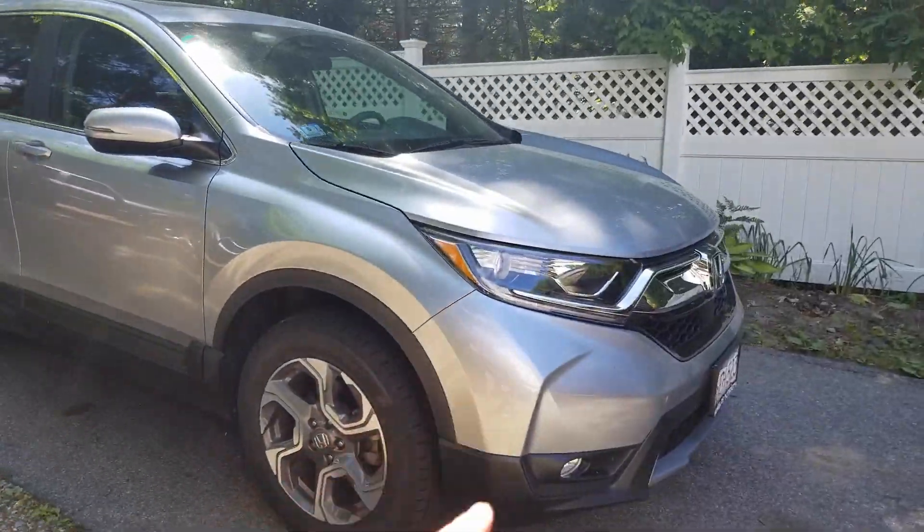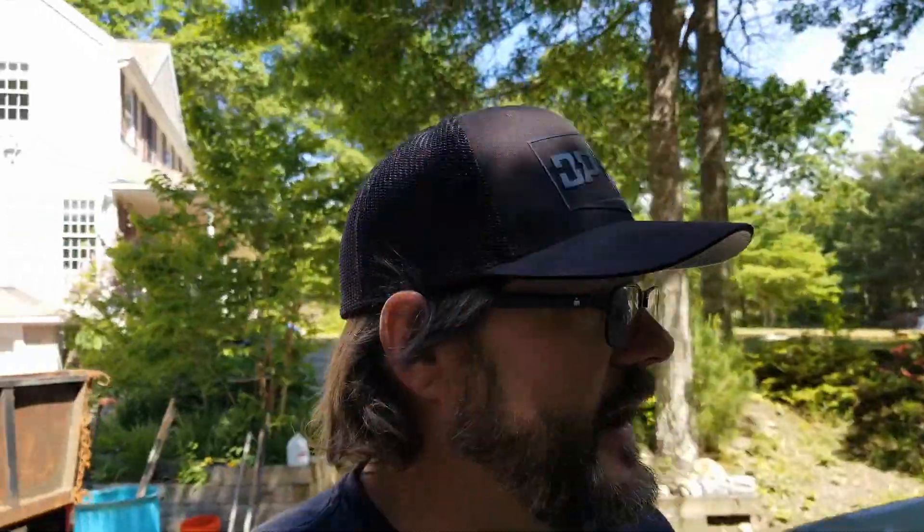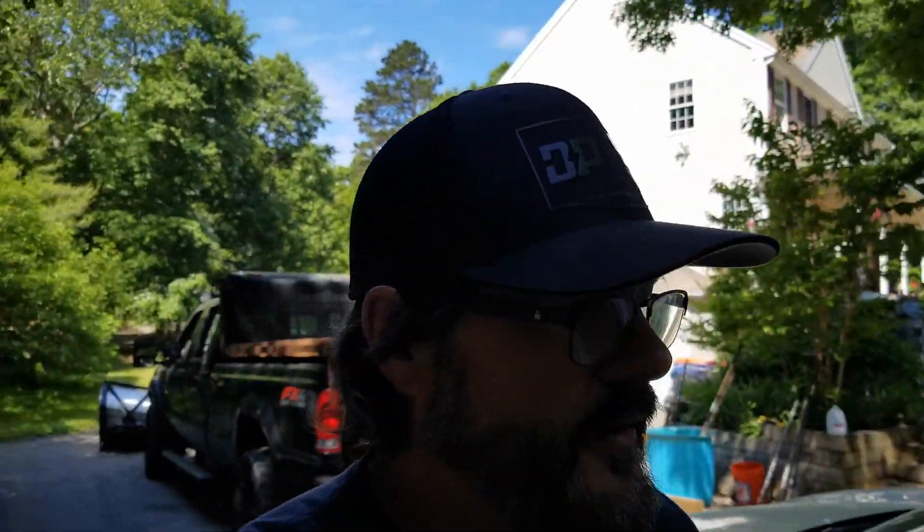2017 Honda CR-V — but obviously it does apply to other vehicles as well. So today on What's Up Guy Garage, not RC Guy Garage, we're gonna do something that's very easily taken care of and should have been taken care of probably about a year ago. This is a 2017 Honda CR-V, it's actually my wife's vehicle, and for about a year I have been having issues with the remote. I'll show you what I'm talking about.